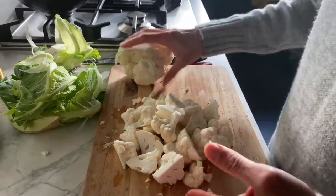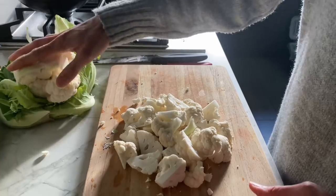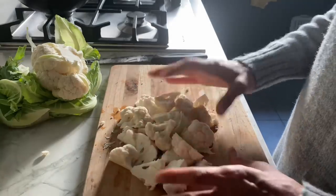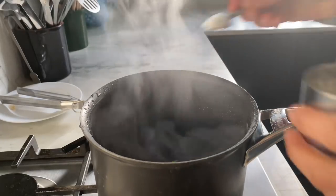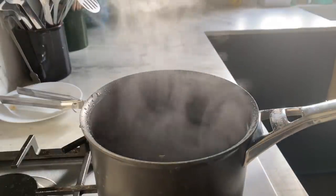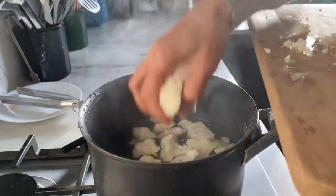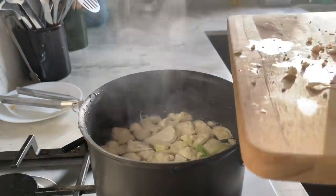I haven't used all of the cauliflower — I'll make a subji out of the rest, and you can find that recipe on the channel. I've used just a little bit more than half, since I'm making a snack for two people. In this pan I have boiling water, and I'm going to add half a teaspoon of salt, then throw in the chopped florets and set a timer for five minutes. The hob is not on — it's just going to sit in the boiling water for five minutes, then I'll drain it.